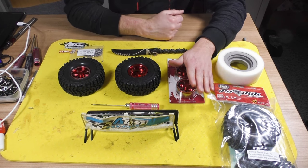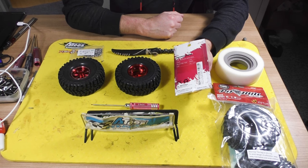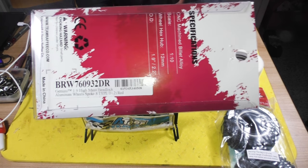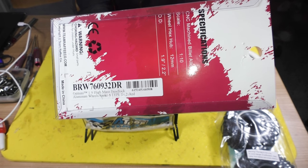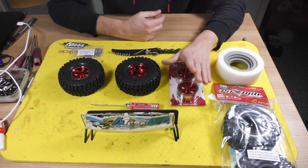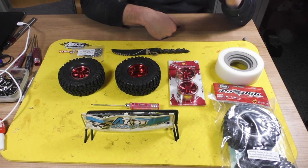I have these beautiful — and I really can't emphasize this enough — these are really some beautiful Gemini beatlock wheels, high mass. I'm bringing them up close to you for you to make a note of the item number. My recommendation: really check those out.